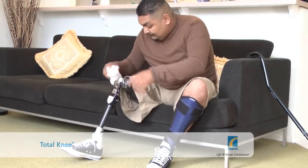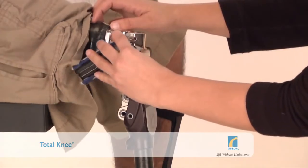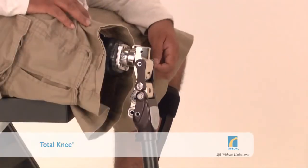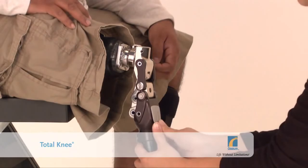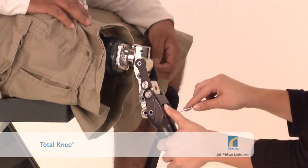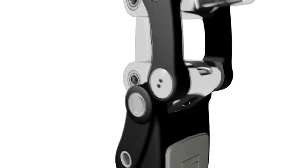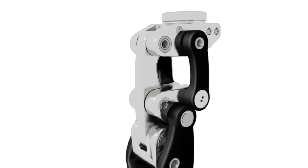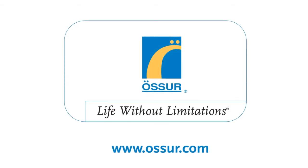Remember, if you have any concerns about the function or condition of your Total Knee, always talk to your prosthetist. And as you get used to the knee and become more confident, you may benefit from adjustments that can be made to the swinging motion, the shock absorber or the locking point of the knee. We hope you found this short film useful. We at OSA hope that you will enjoy your new Total Knee and that it will enhance your quality of life — a life without limitations. For more information, please visit www.osa.com.